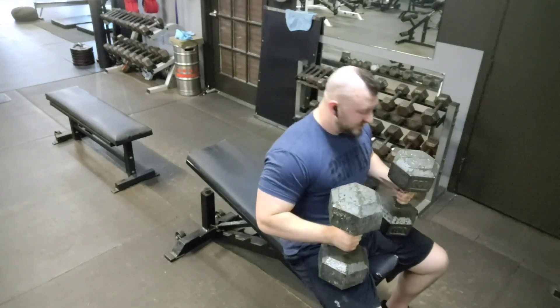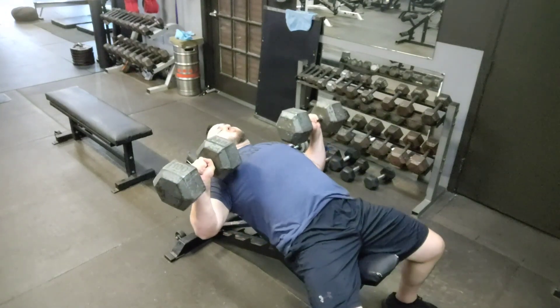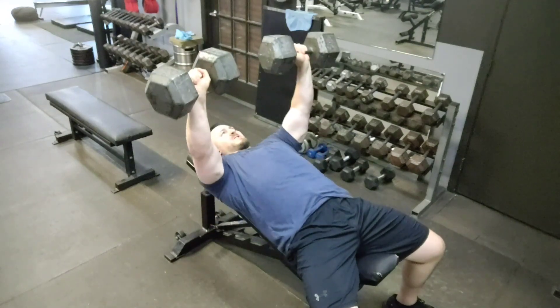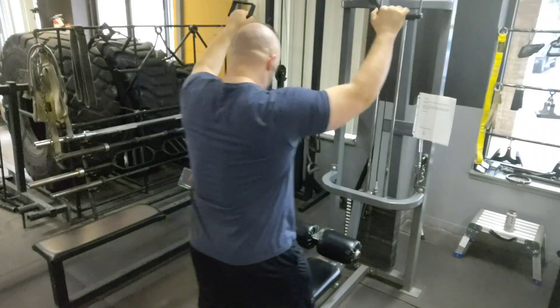What I typically do is use the lower end of the time under tension range for the result I want on the first bout of effort, and then the second bout gets me to the top end of that range. That's a really good way to blend your goals together, whether you want strength, size, or endurance.